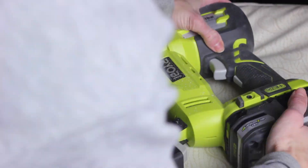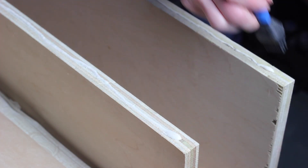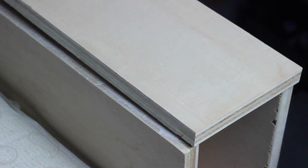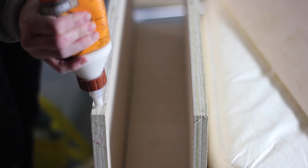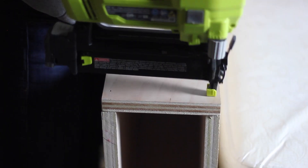I used my brad nailer and wood glue to attach the 6-inch by 33-inch pieces to the top of the armrest or end pieces. This piece should be cut to fit, so I waited and cut it after I had the rest assembled to double-check my measurements first. I realized after the first nail that I didn't have my depth set correctly — make sure you set your brad nailer depth to countersink. You can patch over the holes with wood filler later if you want, but the holes are so tiny that I didn't bother.